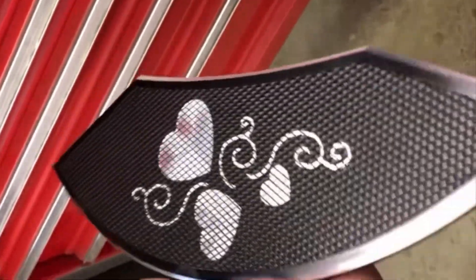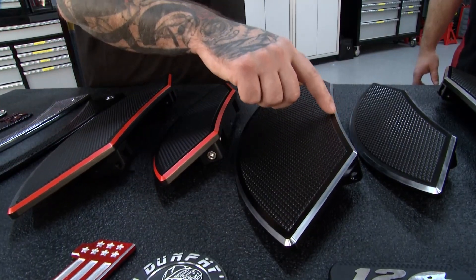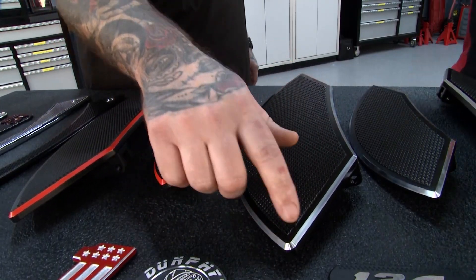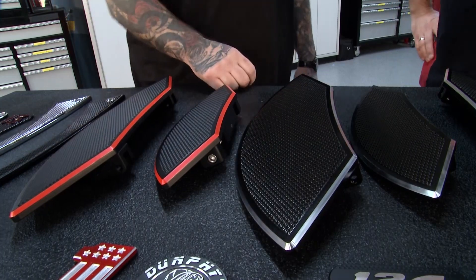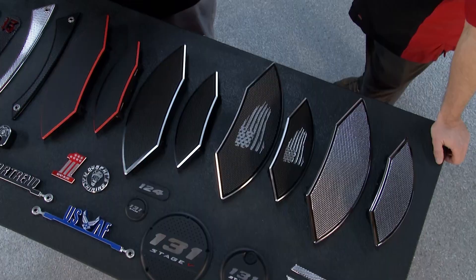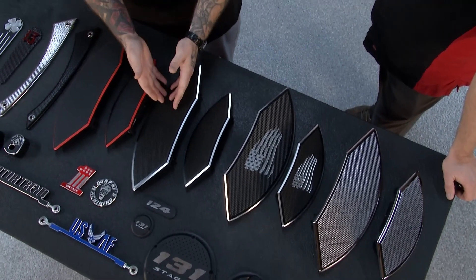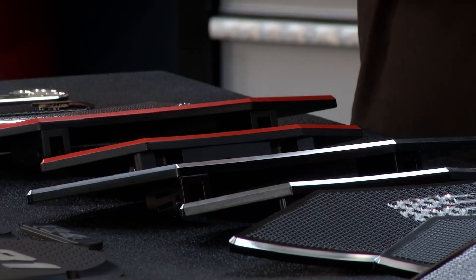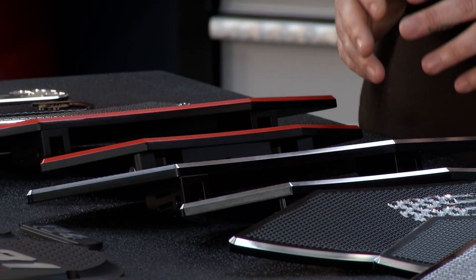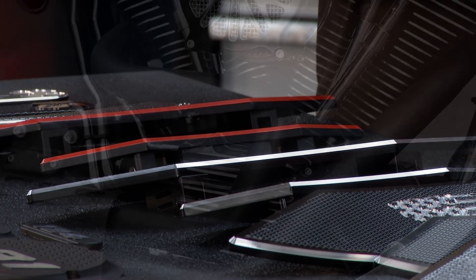What if I don't want to customize? If you don't want to customize, then we offer these on the web. This is our standard black and contrast cut, where we have a nice beveled machine edge to match the motor fins on the Harley-Davidson and any other accessories you may have, or you can get it in all black or solid color. These are standards that anybody can pick up and order off our website.